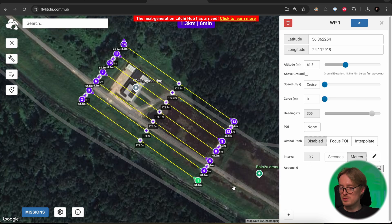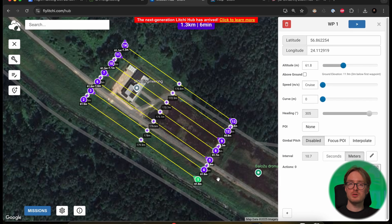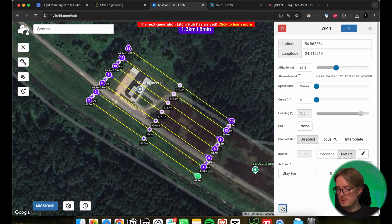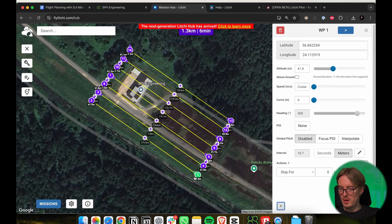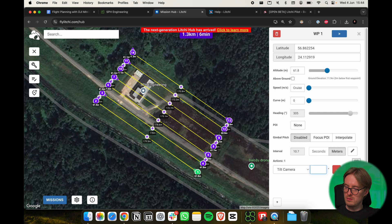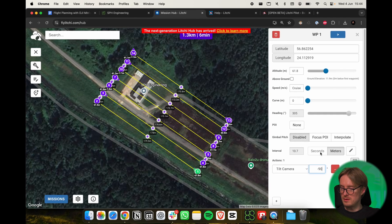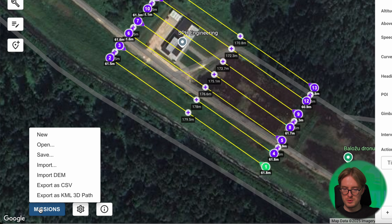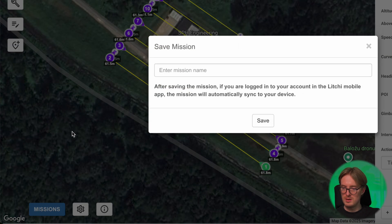One thing I'd recommend you also do is add a camera action to tilt the gimbal 90 degrees downwards. To do that, click the plus button with the first waypoint selected, change the action to Tilt Camera, and enter a value of minus 90. Then you need to save this mission — go to Missions and Save, and enter a name. For example, let's call this 'Mini 2'.